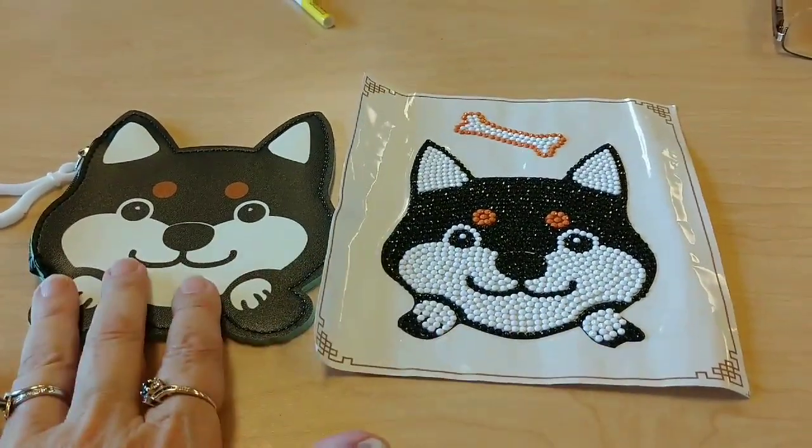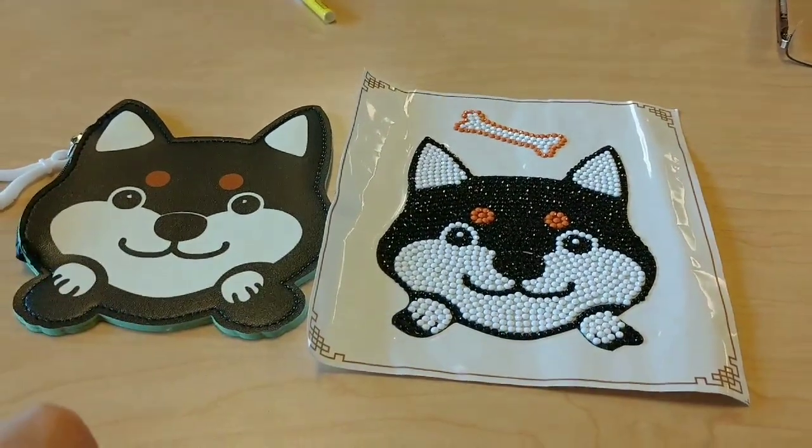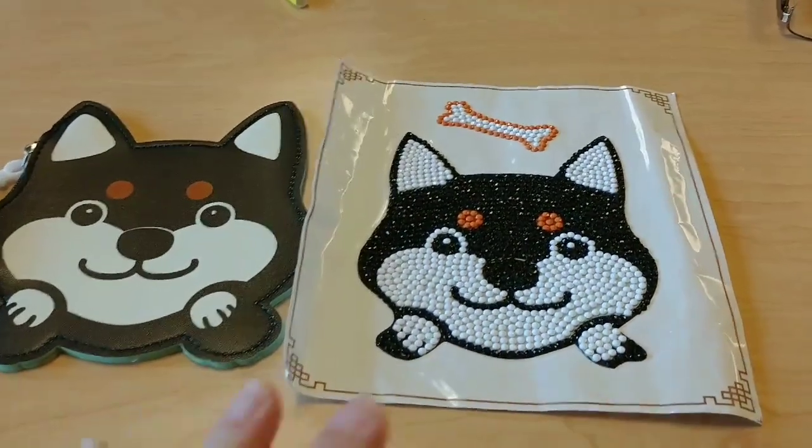Here's this little dog purse pouch thingamabob that I worked on at school — a first week of school project during lunch breaks.